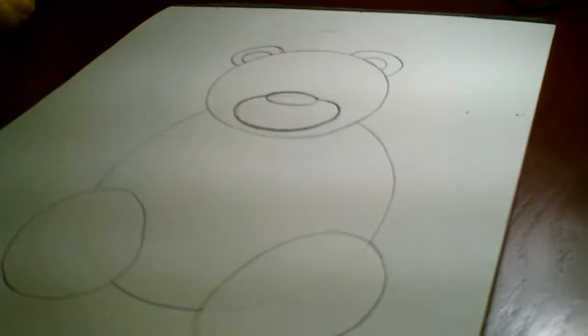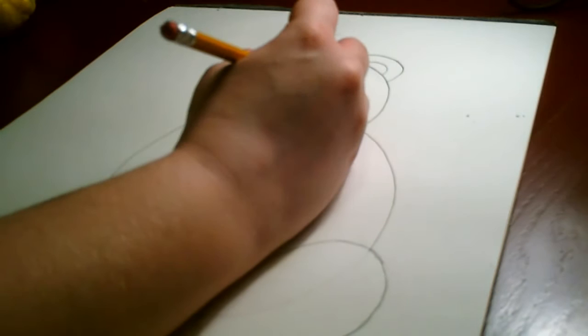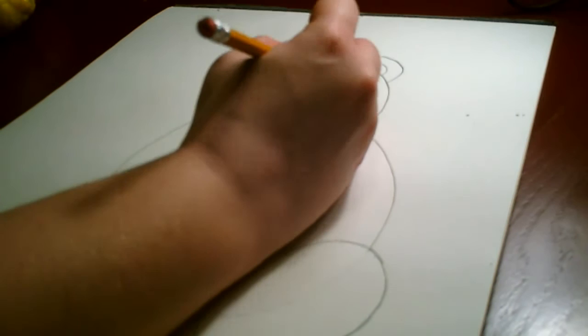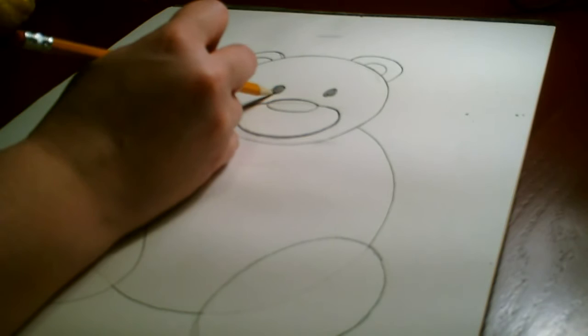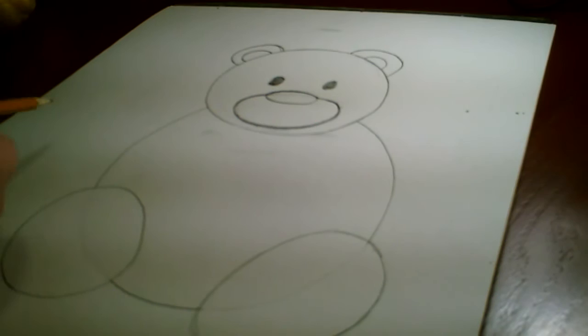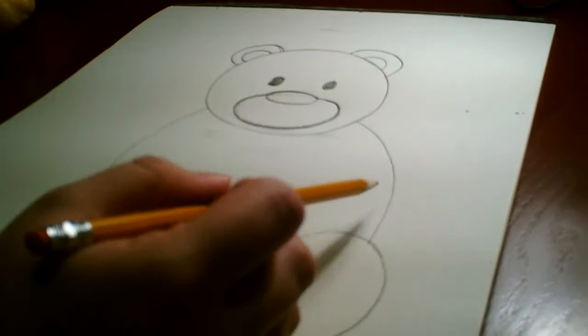Now we've got the nose and the muzzle. The next thing is to draw the teddy bear's eyes — it's up to you how big you'd like to make them; I like to keep mine small. We're going to do those as ovals and I'll go ahead and color mine in with my pencil. If you plan on coloring this later with colored pencils or crayons, you can wait to do that part later. This teddy bear is missing one part — I bet you know what it is. It's the arms! We're going to go ahead and draw the arms in as our last detail.